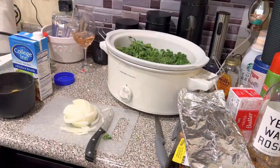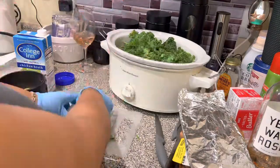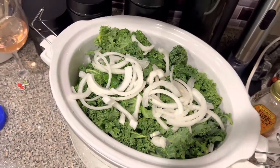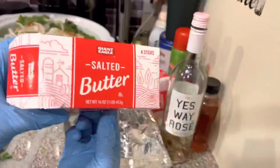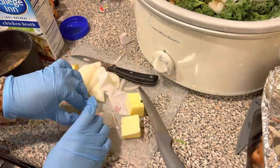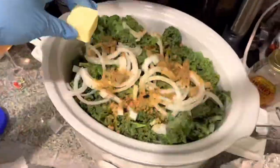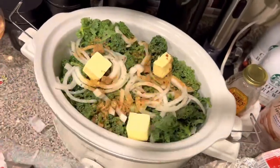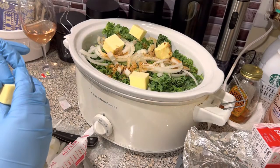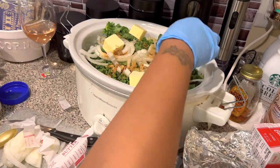Next I'm going to go ahead and put in the greens. What I'm going to be doing is layering — right now I am putting in the kale greens, then I'll put some onions, some seasoning, some butter, and everything on there. Then we'll go ahead and layer the next part with our collard greens. It's just me repeating the process so that the greens get the same thing on each side, and then we'll go ahead and add in the meat.